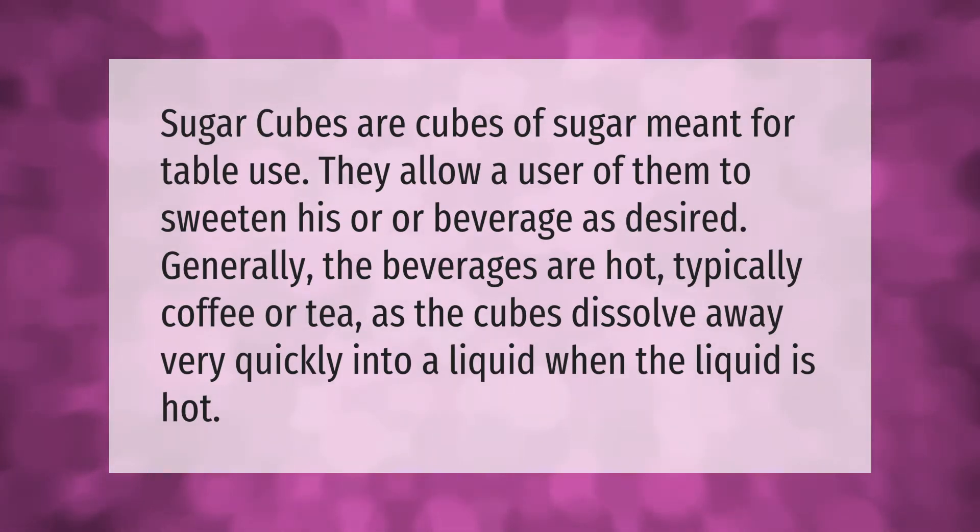Sugar cubes allow a user to sweeten his or her beverage as desired. Generally the beverages are hot, typically coffee or tea, as the cubes dissolve away very quickly into a liquid when the liquid is hot.